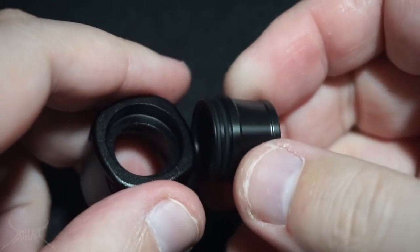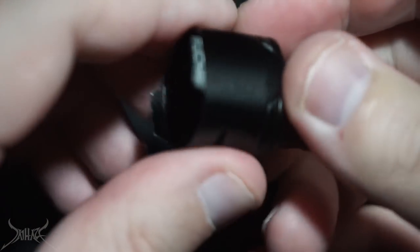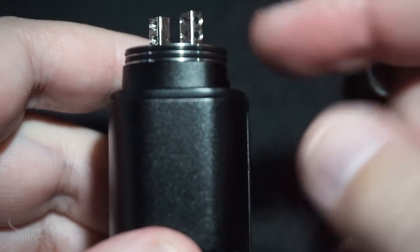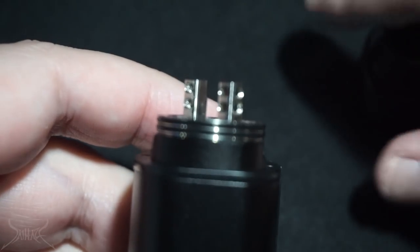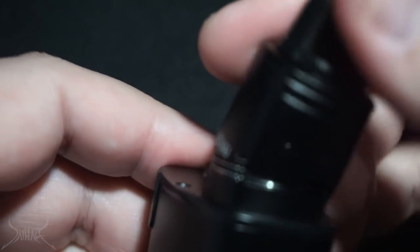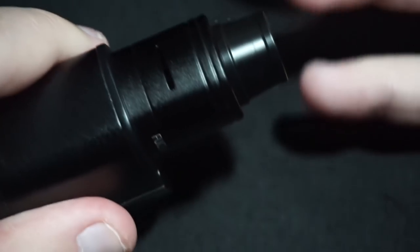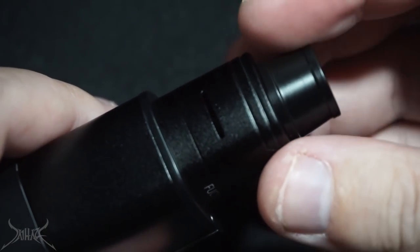The drip tip is definitely not a 510 — it's going to be a proprietary drip tip size, and it's absolutely massive. There are little cutouts down here on the bottom to actually grab the dripper itself. The post configuration is kind of at an angle. Even when you spin this, it doesn't change the actual configuration of the post. So if you were to go halfway, you're going to be directly in line with the coil.